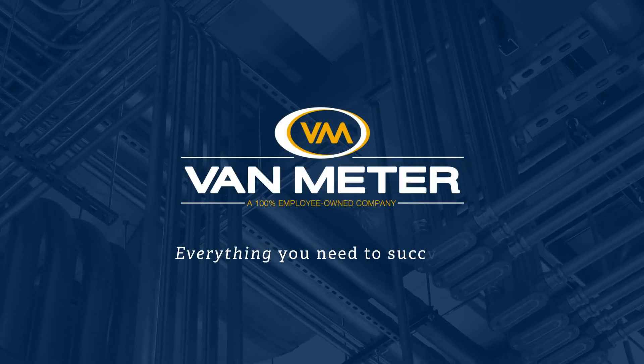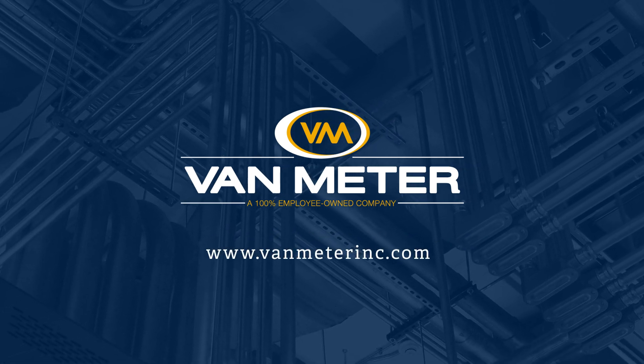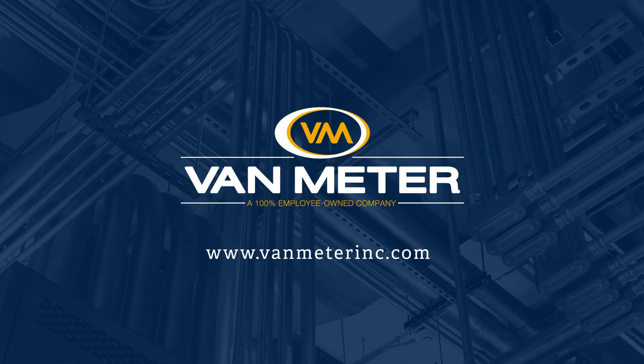If you have any questions about B-Rowbox, please reach out to your Van Meter account manager, or myself, or Zach Dodson in Minnesota, and we'd be happy to help.